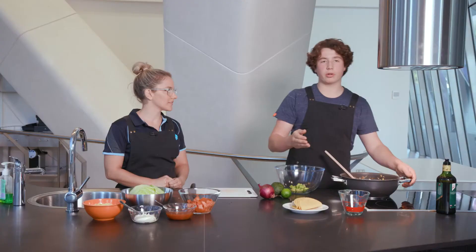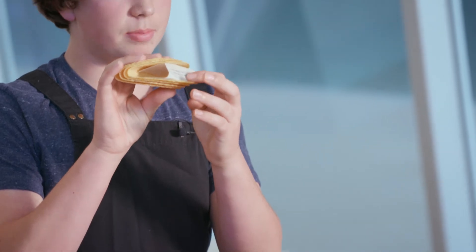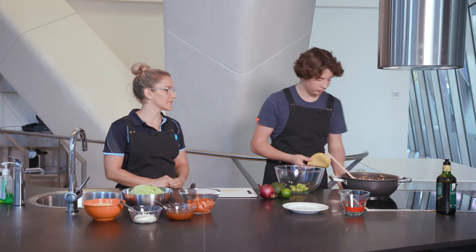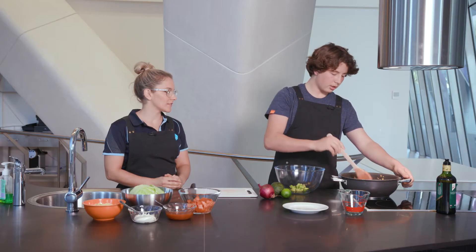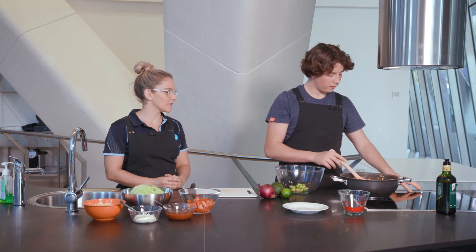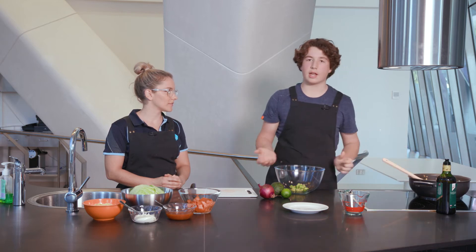While that's happening, we can put the taco shells in the oven. Make sure to keep the little paper spacer in because that keeps the tacos nice and wide and stops them from folding in. Today we're using corn hard tacos, but you can use any kind — soft tacos, a wrap or tortilla, whatever you prefer. We'll keep cooking the mince a little longer until it thickens up, then move it to the side and turn the stove off.